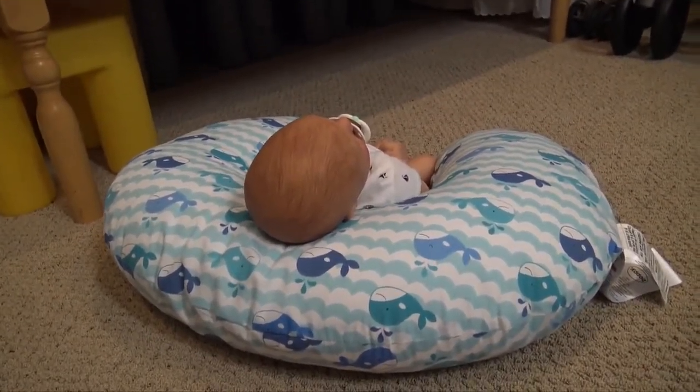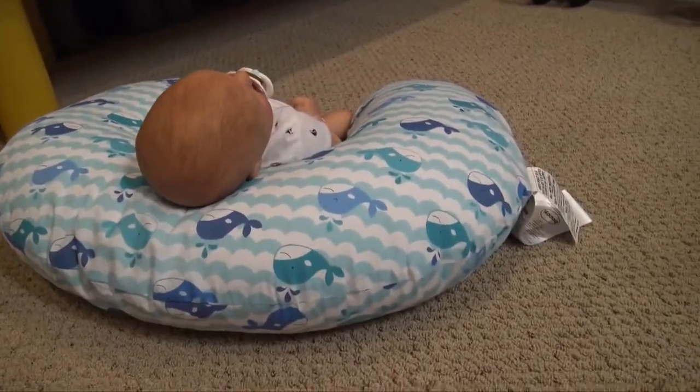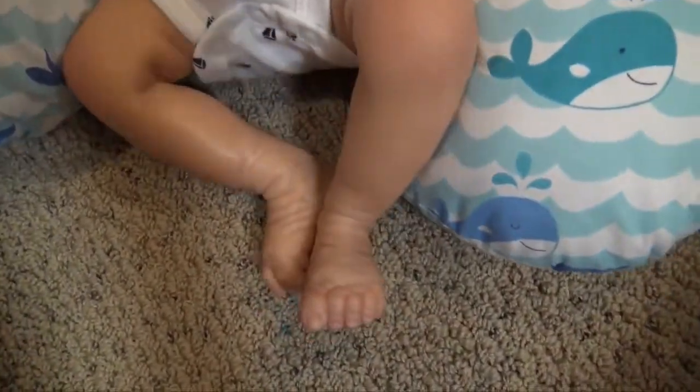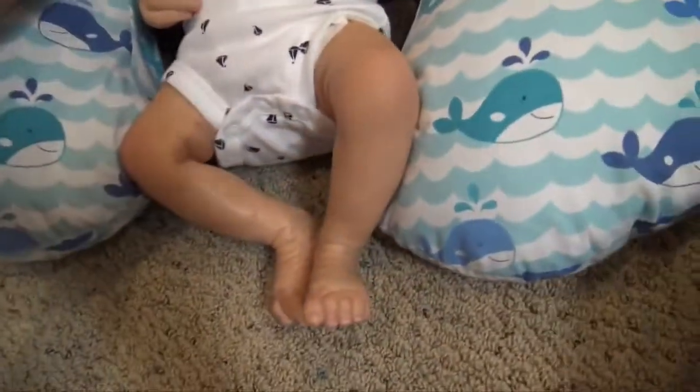I actually don't have him covered with a blanket right now just because I felt like I could just turn him around and turn him towards you. Oops, he's slipping off the boppy. So he has a very different skin tone than the other babies I've created and I really like it. It's kind of olivey and it kind of gives me an Italian vibe for this baby.